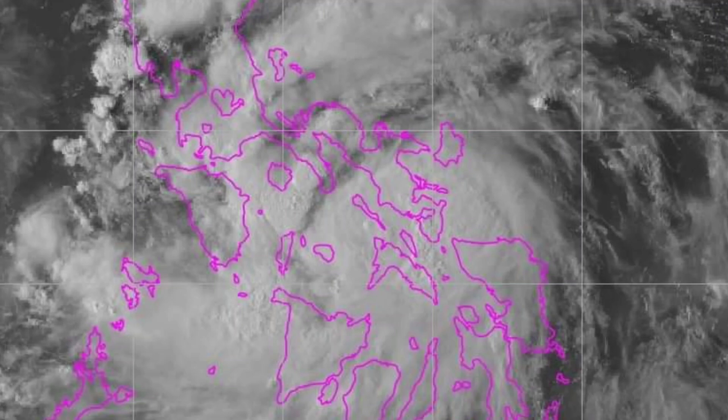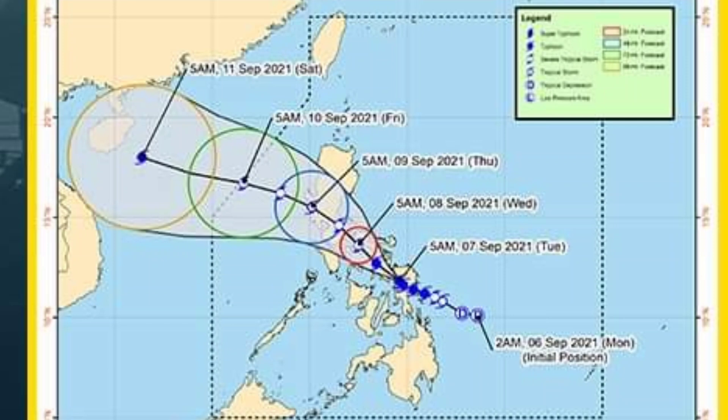Welcome back to my channel. Typhoon Julina has already hit Visayas, and we are here at Rizal province, already at signal number one, so there is rain already. Later, probably 9pm in the evening, Julina will also hit NCR and other nearby provinces. So we are going to install the backstrap today so that the UV plastic will not be easily damaged.